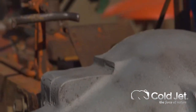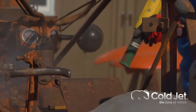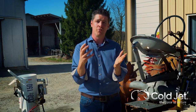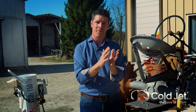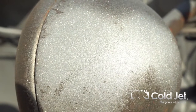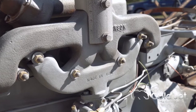Then it's very cold — it embrittles what it hits, making it easier to remove and breaking its chemical bond from the surface. And lastly, there's expansion — that ice expands up to 800 times its original size, straight from a solid to a gas.